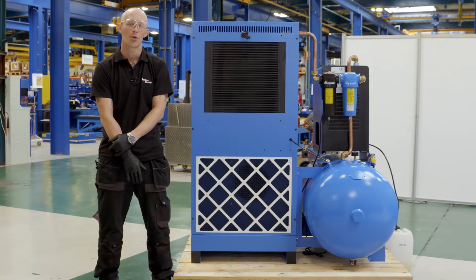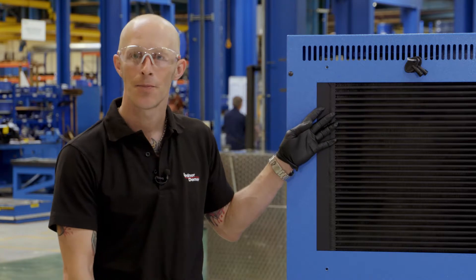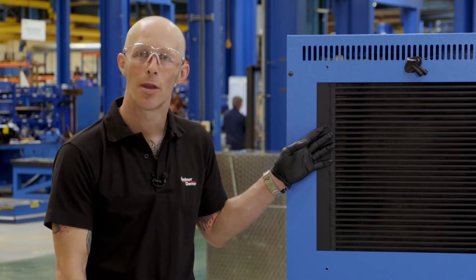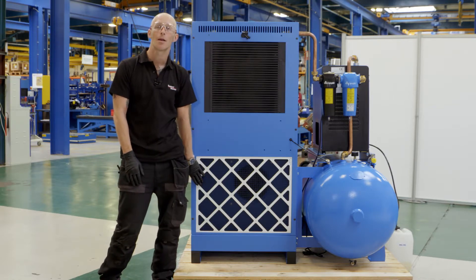An important check we need to do is to make sure that the airflow for the oil cooling is as good as it can be. We want to be making sure visually that there's no dirt or debris buildup within the oil cooler itself, and also to make sure that the pre-filter is as clean as it can be.